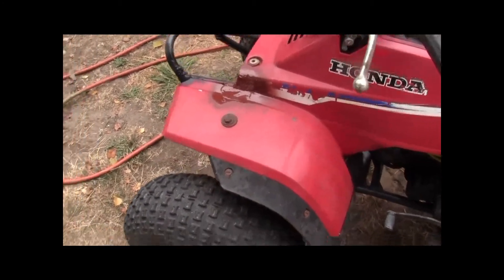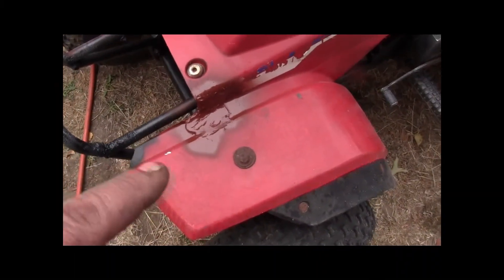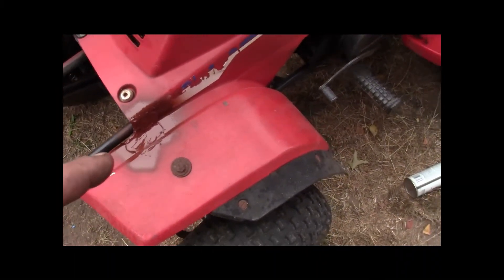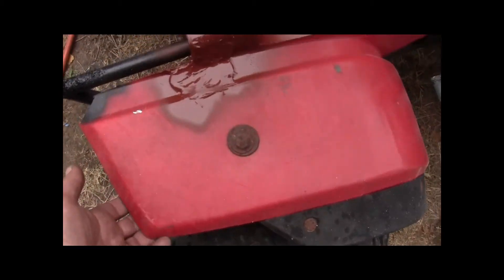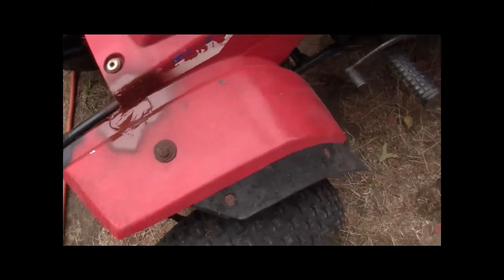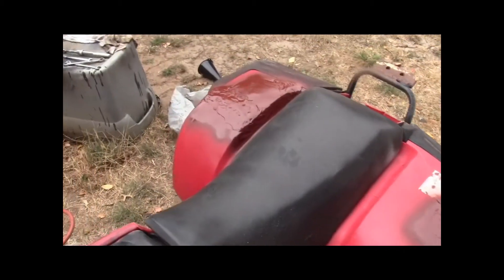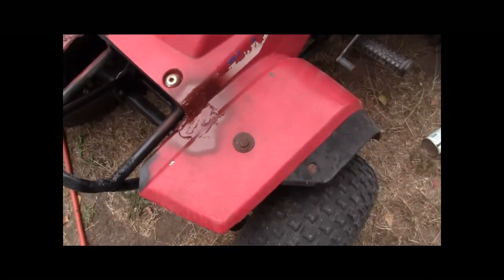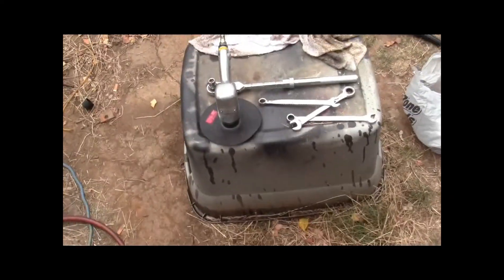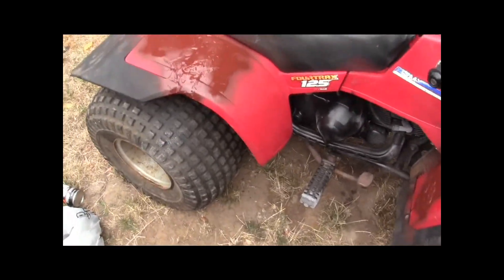Alright, we're back. Remember, this is not a refurb — this is a repair. Just making them solid to where they don't break off. I got the primer on them, got them sanded using that air sander.